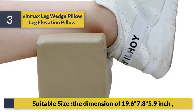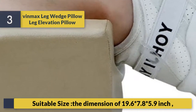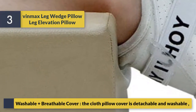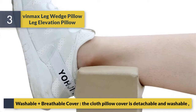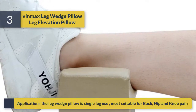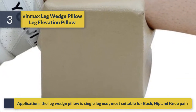Suitable size: the dimensions are 19.6 x 7.8 x 5.9 inches. Washable and breathable cover — the cloth pillow cover is detachable and washable. Application: the leg wedge pillow is single leg use, most suitable for back, hip, and knee pain.